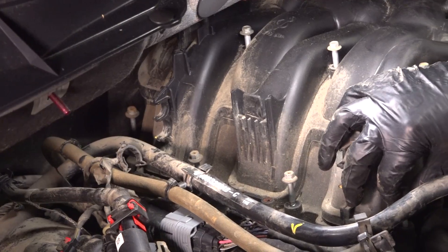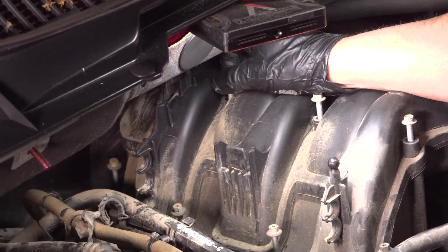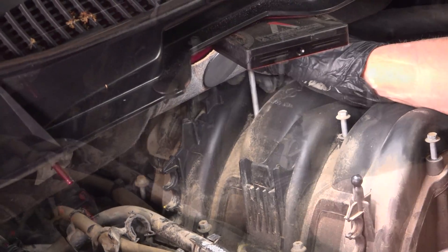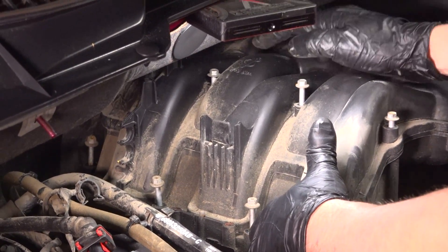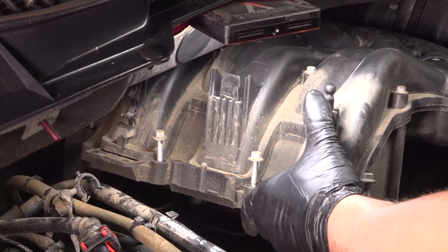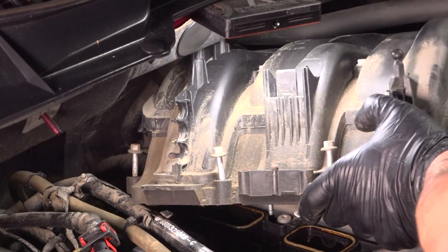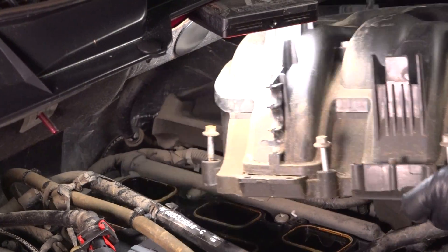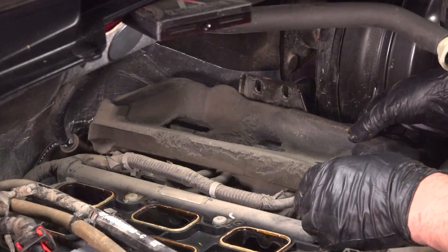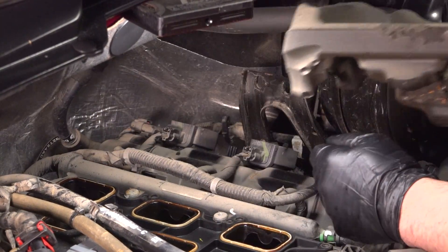Take these bolts out on the top and on the bottom of the intake using an 8-millimeter socket. Make sure those are all loose. They are caged, so they're just going to stay with the intake and slide up. We're going to pull the intake towards the passenger side and slide it out. Grab this foam piece and pull it up and out of the way.